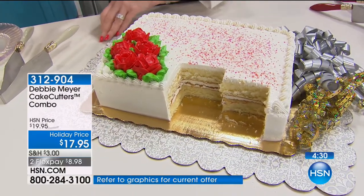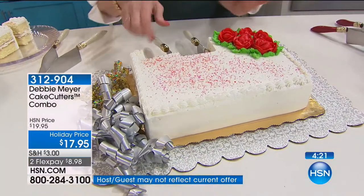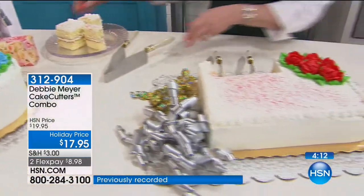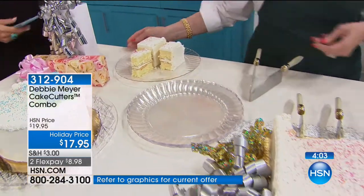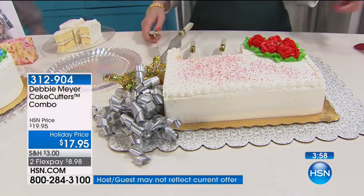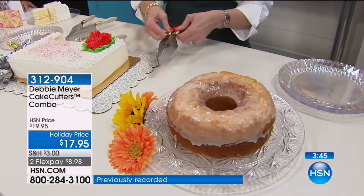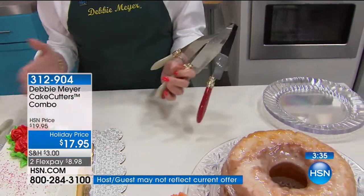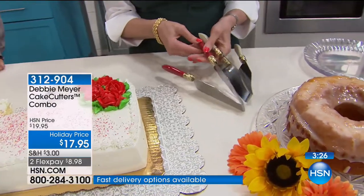If you go to birthdays at school and want to take a cake in, you can serve as many as you want in any size. To your point, when cake is served, people want it now. If you're struggling trying to cut a cake and make it look halfway decent and flop it on a plate, why not invest in these? With our FlexPay it's a little over $8 to get it home. Free shipping today. It's a great gift — everyone needs a cake cutter. We've done them in three colors: red, ivory, and black. Remember, you get both — the round and the square in the same color.